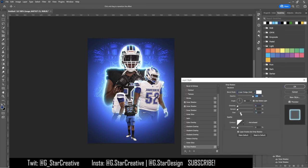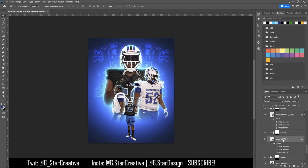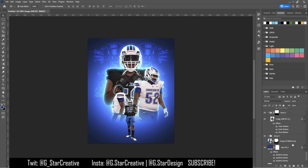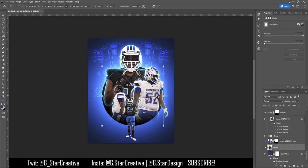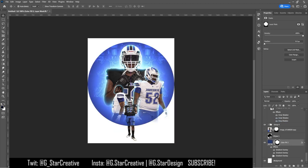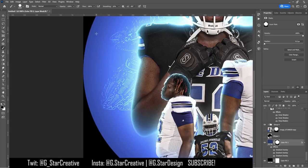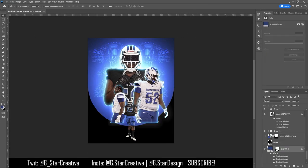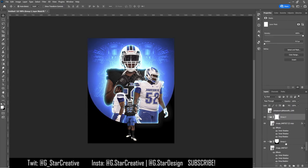That glow is supposed to be like the light hitting them from behind. Then I put a drop shadow on some of them to give it a glow effect from the back — it's just a white linear dodge layer. Then I cut out the background to give it more of a complex look, cutting it out with a circle.